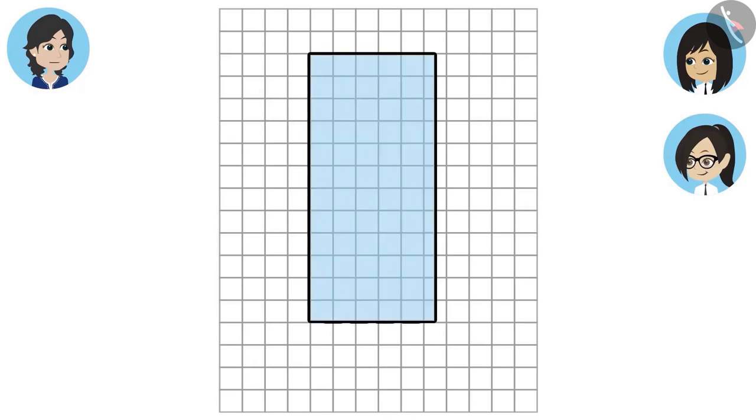Now we will count the squares that are covered. Oh wow, this is a nice method! But how do we count them? Some squares are covered only in half. So what? We can count two half squares as one full square. Oh yes, I never thought about it. No problem, we will count now.